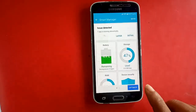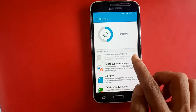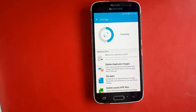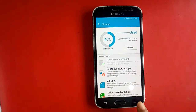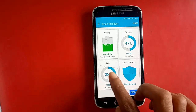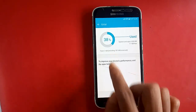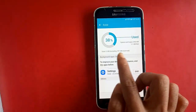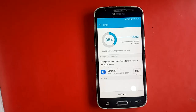Press battery, then press storage. Storage is showing 16GB on the Samsung Galaxy J2 Pro. Now check RAM — RAM is showing 2GB. If you like this video, please subscribe to my channel and like this video. Thank you, bye bye, see you next time.